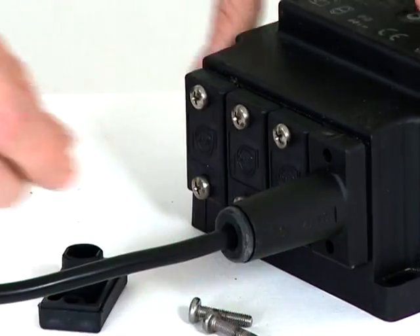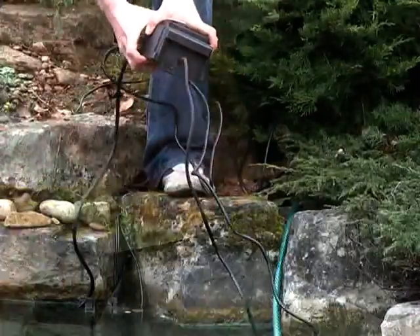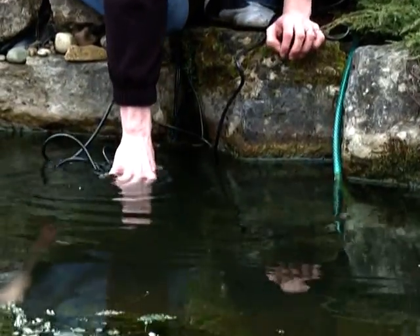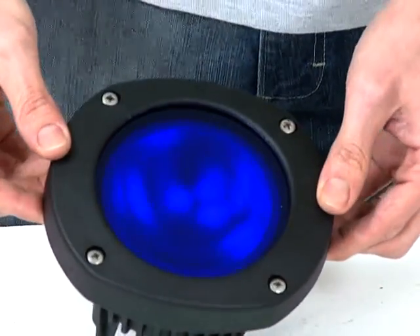The unused connections are easily blanked off with the supplied blanking caps. Because the transformer is submersible, it makes bridging large distances between the mains power supply and the 12-volt light simple. Coloured lenses are also available, so individual light effects are possible.